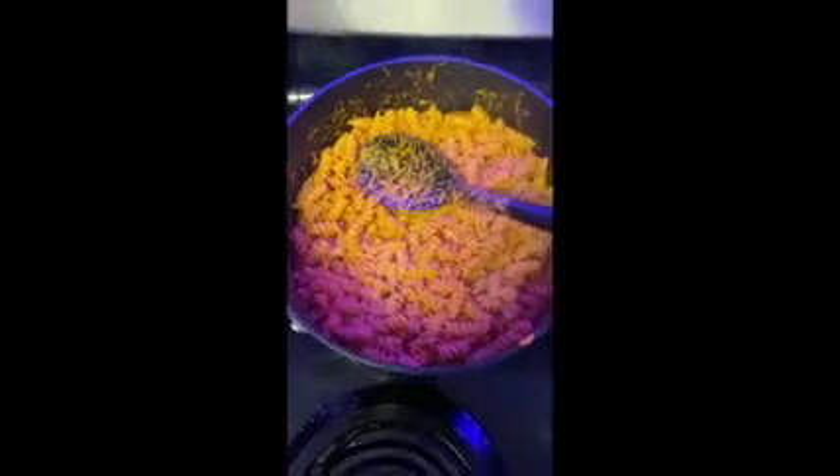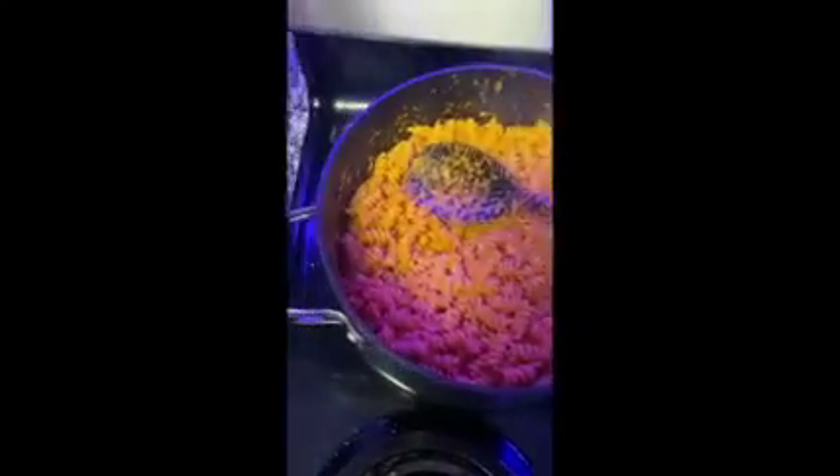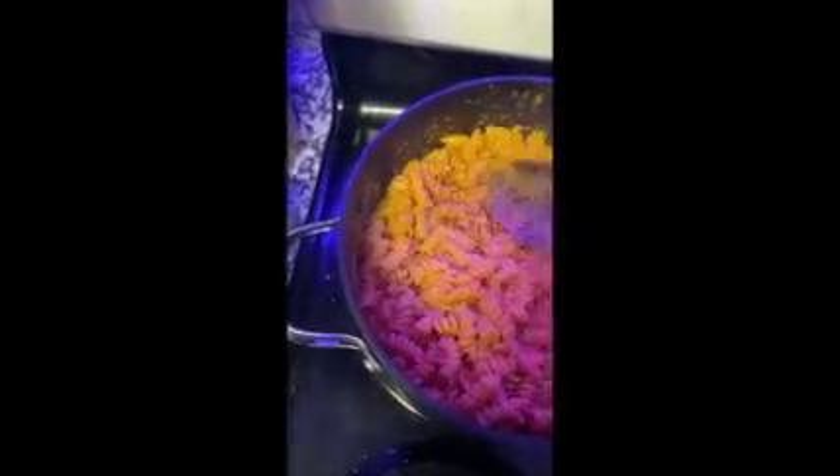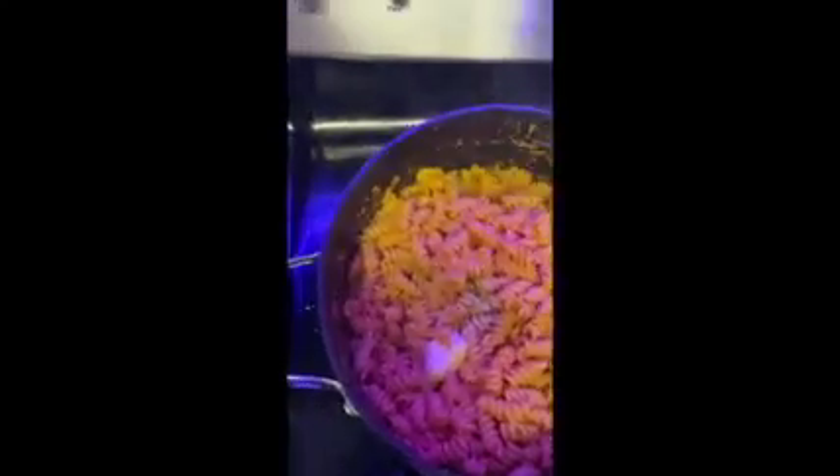After all of the sauce is mixed into the pasta, you're going to mix in your butter and pasta water, alternating them and creating an emulsion with the sauce so it becomes super creamy. Keep adding more butter and pasta water, mixing until it's the consistency that you like.